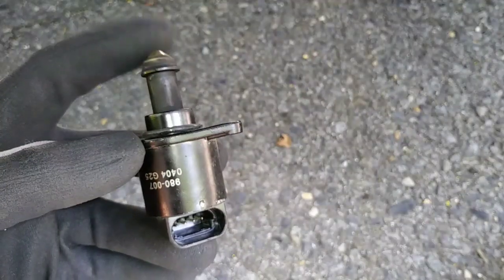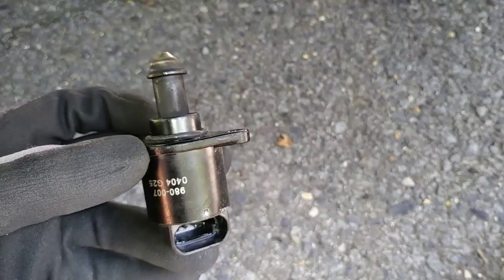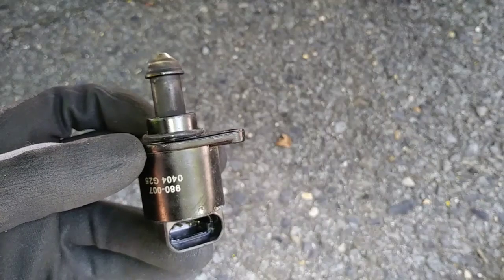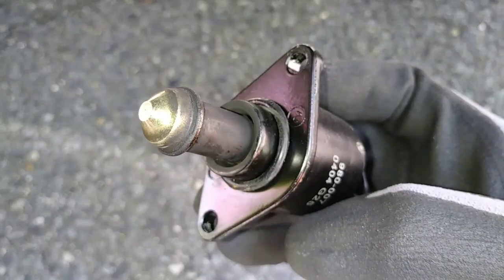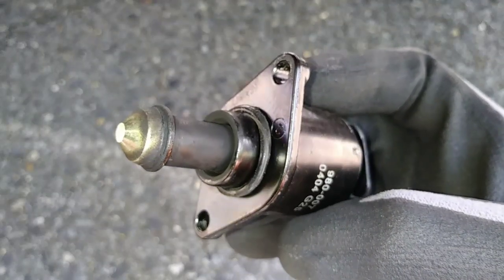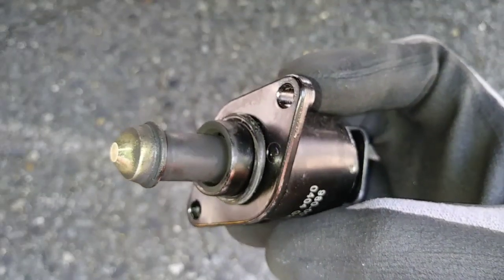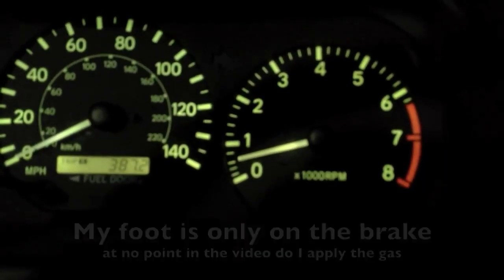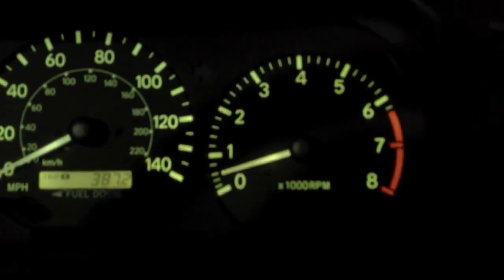If the pintle doesn't extend you'll have a high and rough idle caused by a vacuum leak, which leads to a lean condition due to the engine getting too much air. And when it doesn't retract it can leave your vehicle without a source of air to maintain proper idle, which can lead to hard starting and your engine randomly cutting off when you come to a stop. The first warning sign of trouble is usually irregular idle speed.